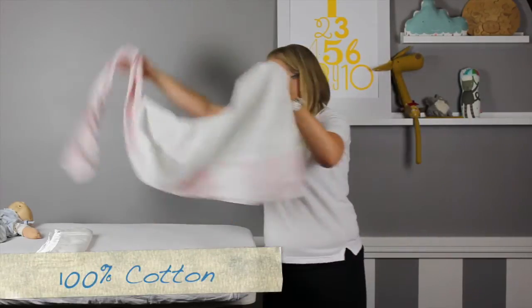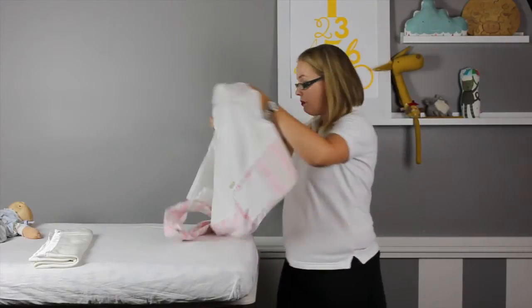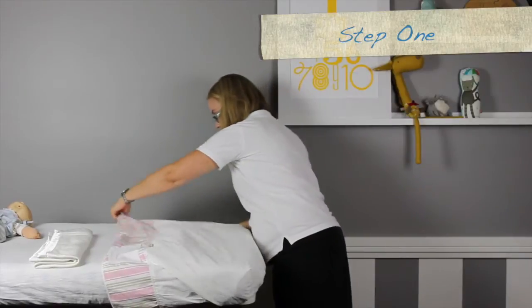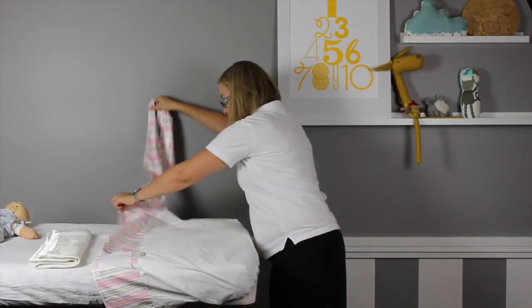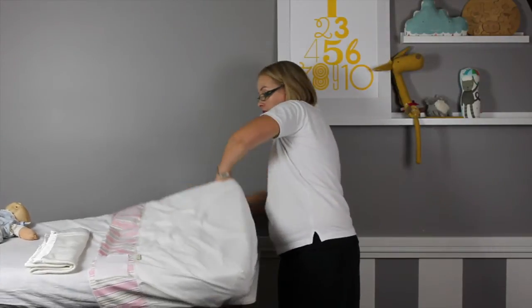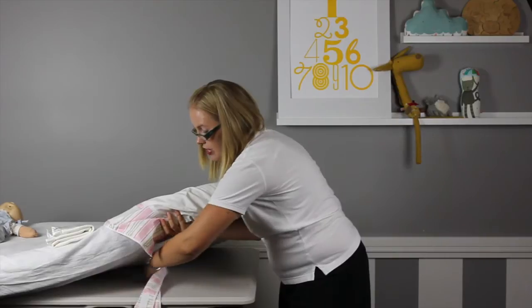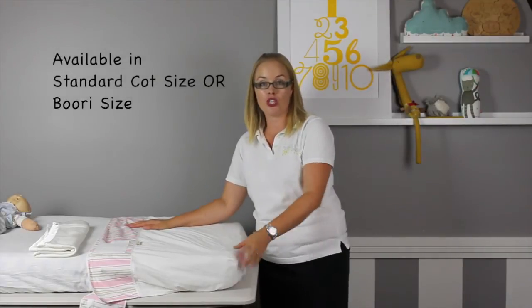Putting it on is easy — you just make up your cot mattress as you would with your standard fitted sheet. Then you place your Schnucki sheet over and fit it as you would a standard fitted sheet. You get the long band and sweep that underneath the mattress all the way over to the other side. It's designed to fit most standard cot mattresses, however be aware that if the mattress is too thick, the band may not be able to reach the velcro on the other side.